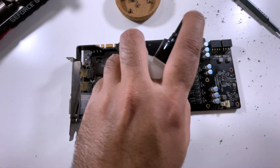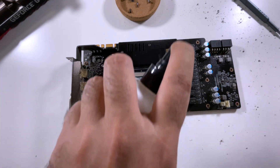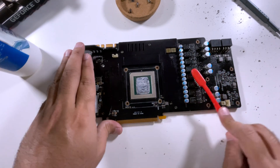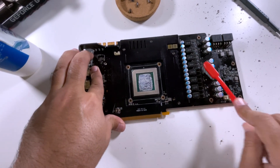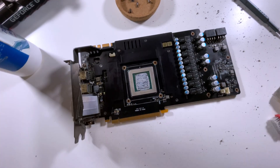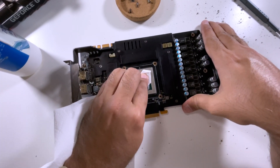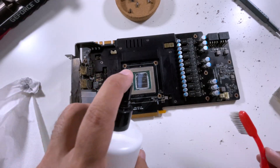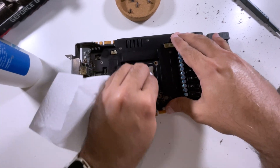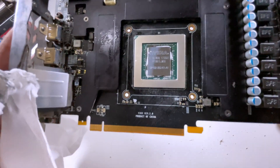Now use alcohol spray to clean up the PCB after ensuring all the dirt has been scraped off. Clean the PCB to remove carbon residues and any stubborn dirt stuck to it. To clean the main chip of the GPU, remove the existing thermal paste using a microfiber cloth or piece of tissue paper. After that, spray some alcohol and wipe it off to remove any micro particles that may be present on top of the chip.